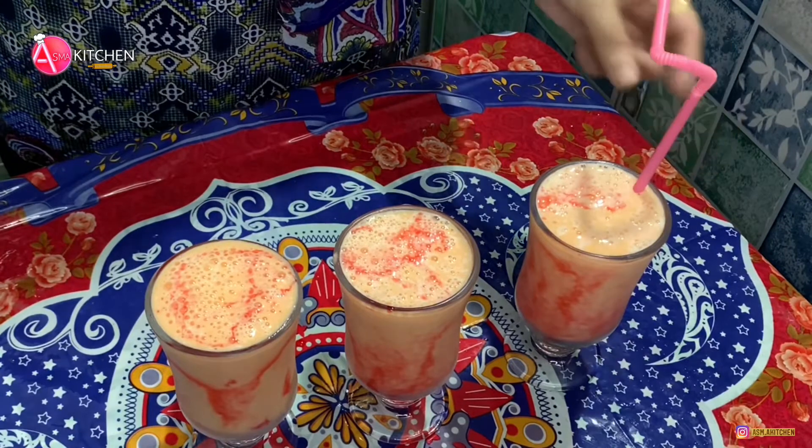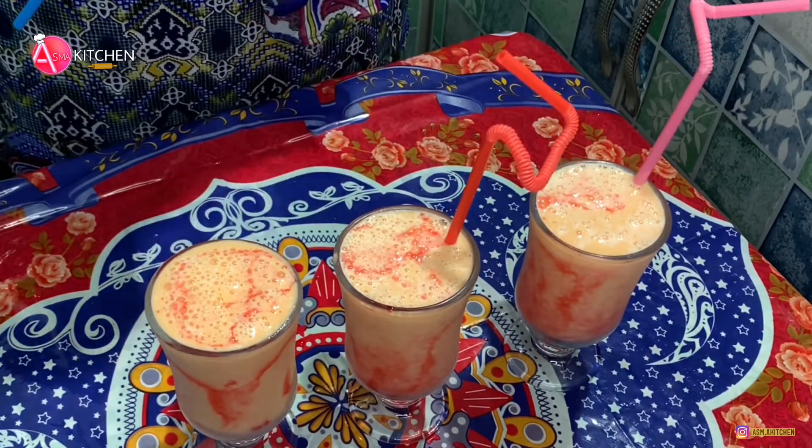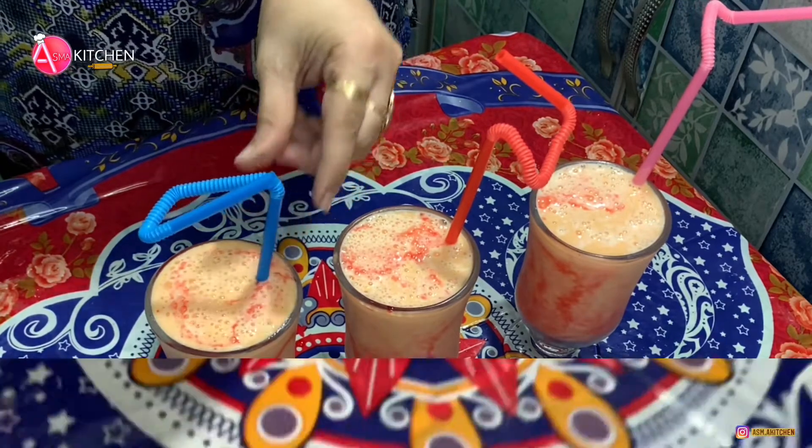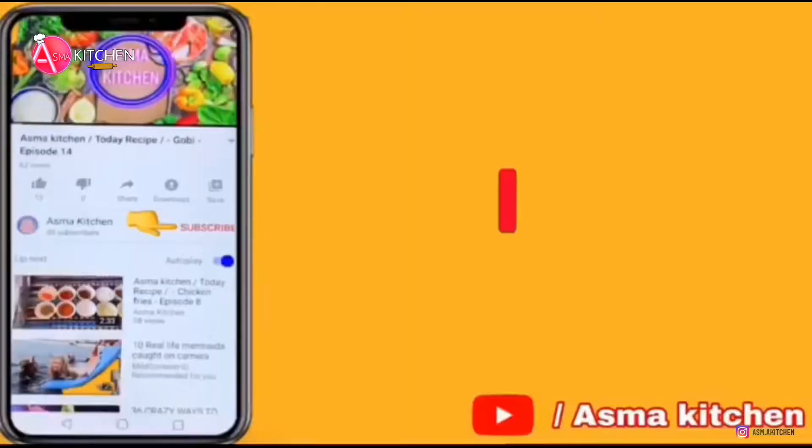Hello, welcome back to my channel. My name is Mango. I made a milkshake, made a lot better and better. If you start the video, subscribe, like and share. Please press the bell.